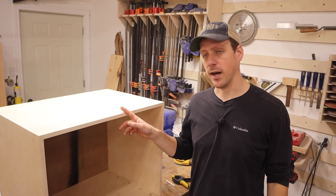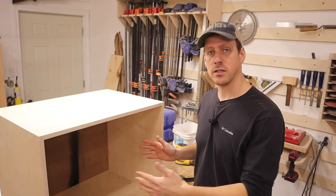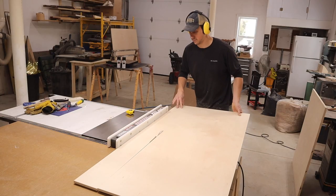Now that the box is finished it's time to build the drawers. We're going to cut up some half-inch Baltic birch plywood for this.